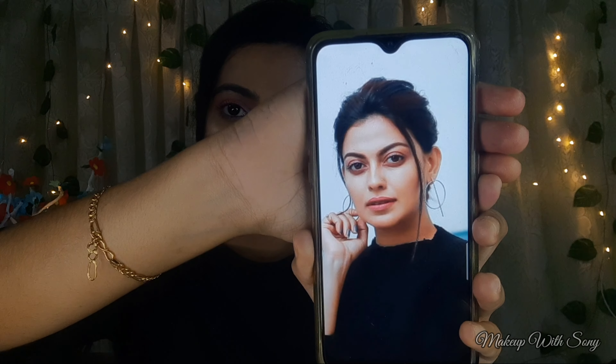This is the Anusree-inspired look. If you want to recreate this look, please comment and subscribe. I will see you in the next video. Bye bye, love you guys!